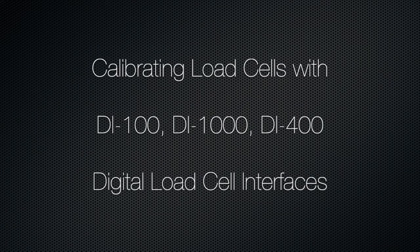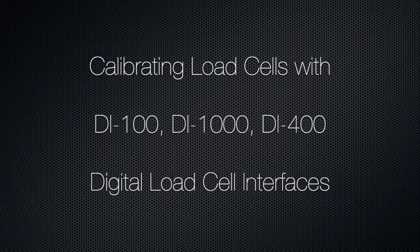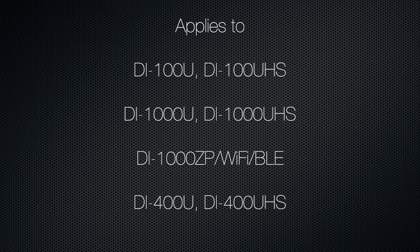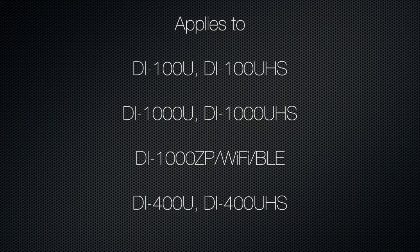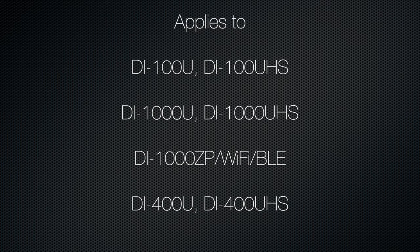Before you can use your digital interface with a load cell, you must calibrate it. You can use the utility built into our software to calibrate your load cell to single or four channel interfaces. The process is the same — you must do it one channel at a time.